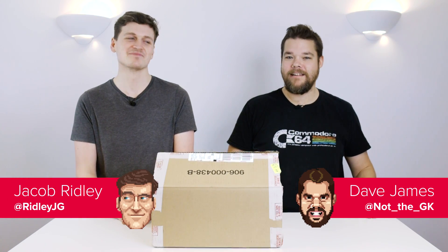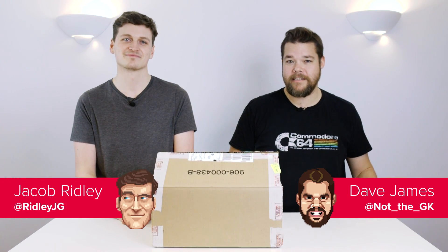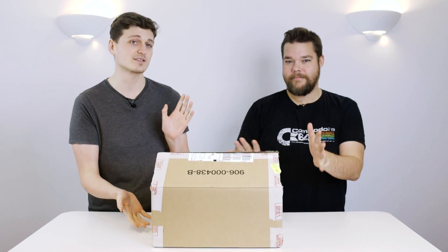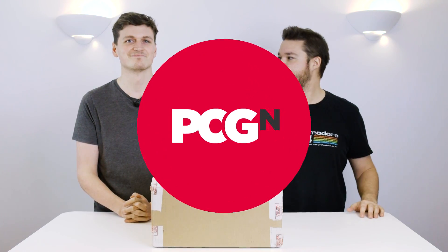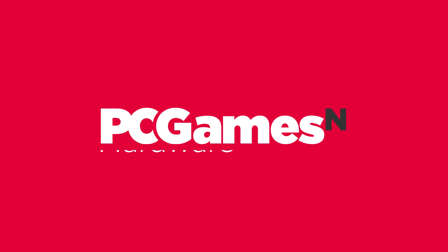Hello, it's Dave and Jacob here again asking all the important questions, such as: do you want to see something new? Of course you do, and things don't come much newer than this yet-unreleased graphics card. So today we've got the AMD Radeon 7 here in this box. We're gonna take it out of that box and show the whole process on camera — whatever you want to call that, let's dive in.